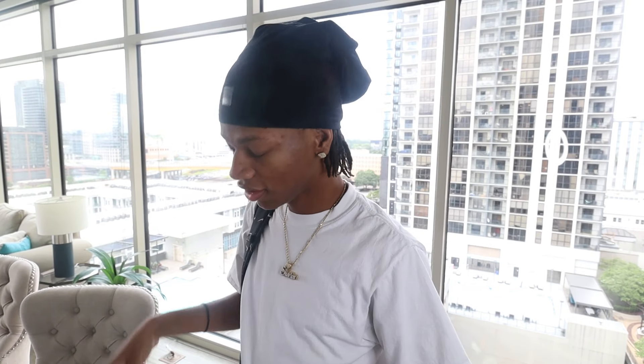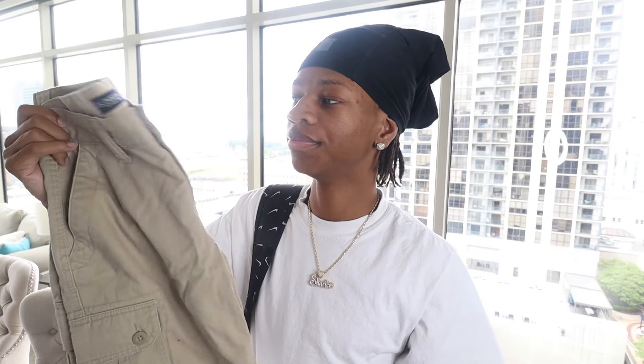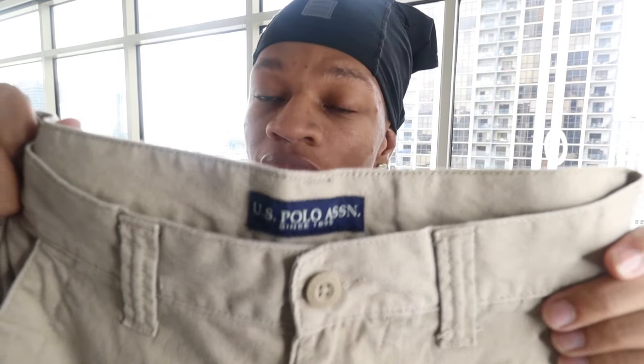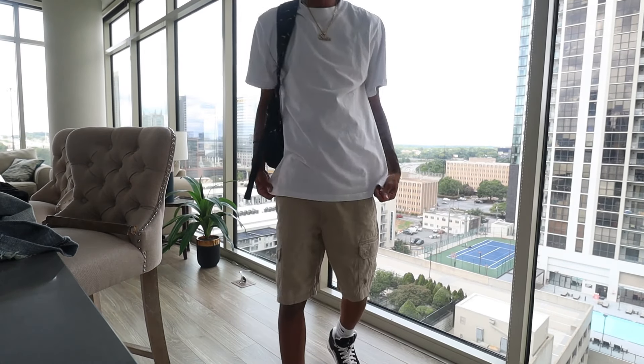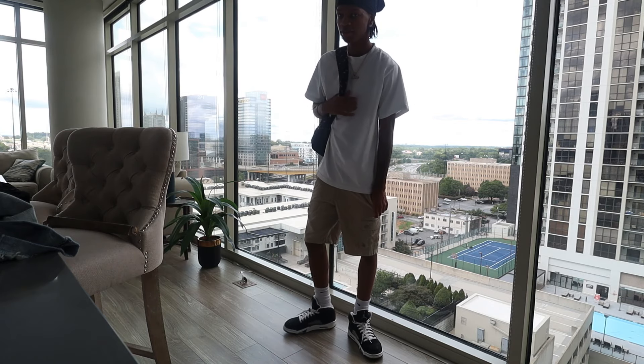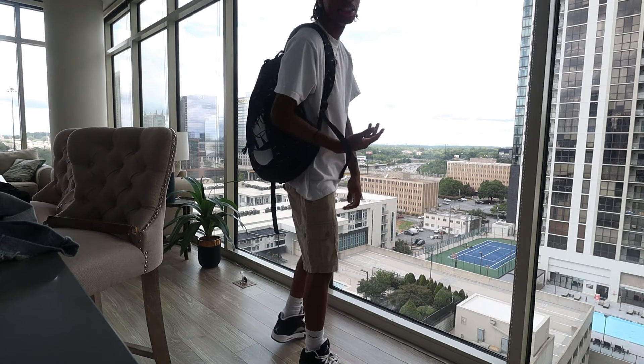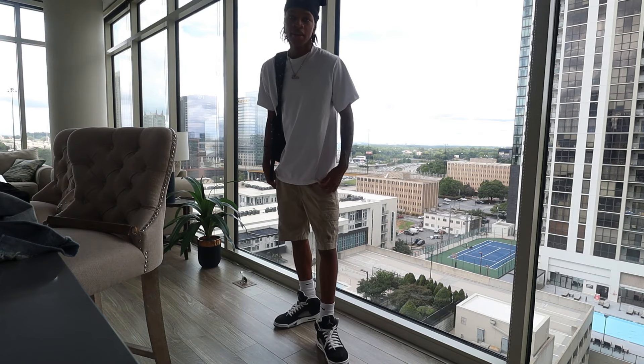Next we're going to switch it up a little bit. I know this is a jorts video but we gon' switch it up. These are some khaki shorts. I got these from Walmart - it was Homecoming Spirit Week in high school and I had dressed up as a barbecue dad or something like that and I had to buy these shorts. But I still wear these, there ain't no cap. This is how the khakis look - they real smooth, super smooth. I don't ever care about the Walmart brand, U.S. Polo Association. If you want some khaki shorts, go get these - they're like $10.